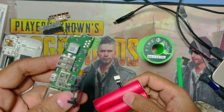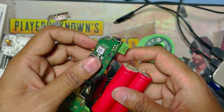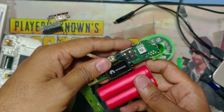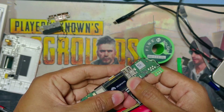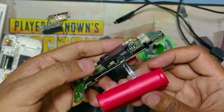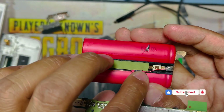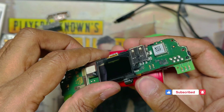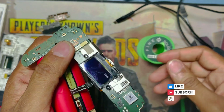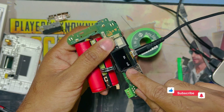Now I connect the display and return this connection carefully because it locks. Now I connect the battery, press the power key, and you can see the device is working! The problem was in the battery. I made a direct battery connection with wire — the positive connected directly — and now it is working and also charging.